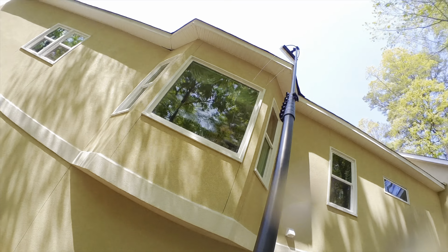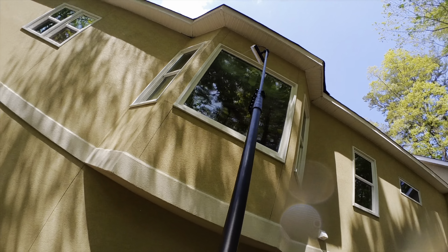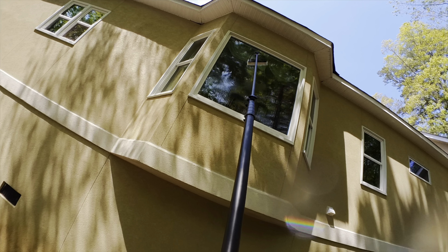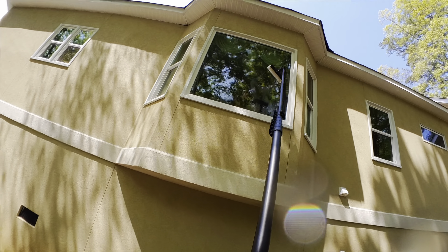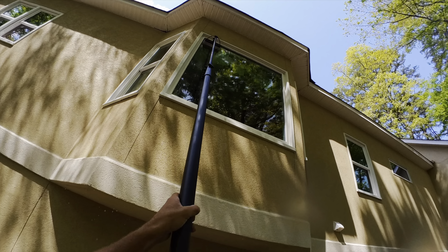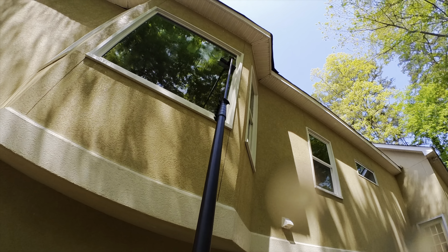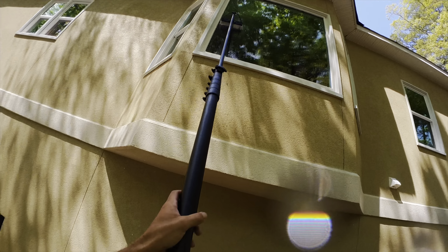A big window here. We can start adding this on most of our regular house wash jobs just as an upsell — leave them spot-free. This thing's awesome. It extends 50 feet.